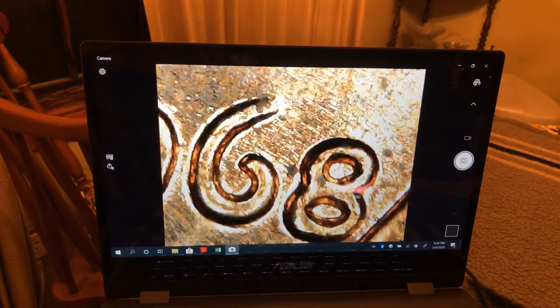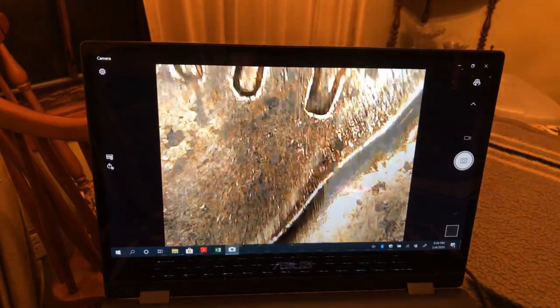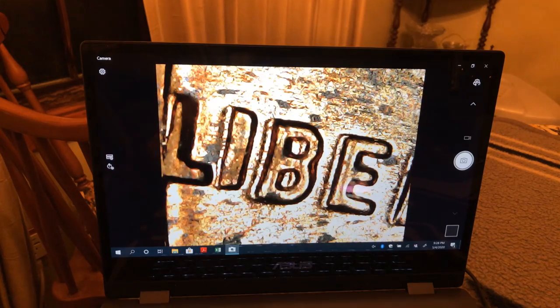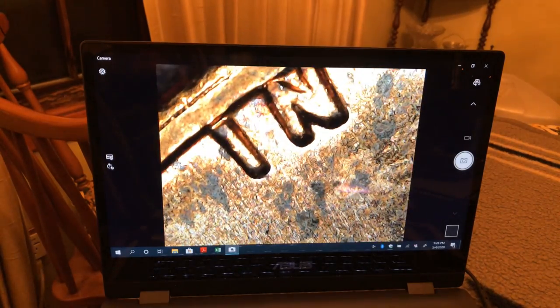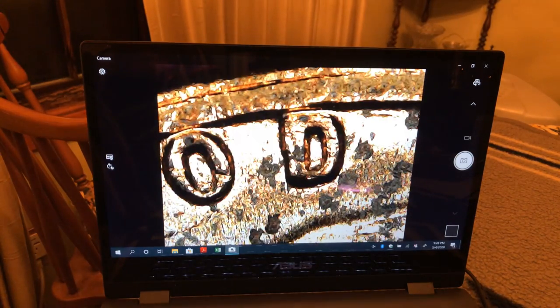Now we're gonna be looking at some '68s and it looks like these are going to be spotty unfortunately. Oh, that's unfortunate — what can you do though?